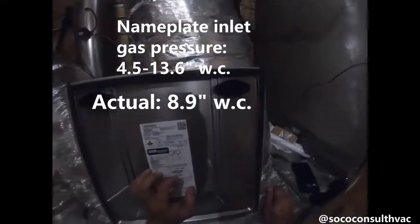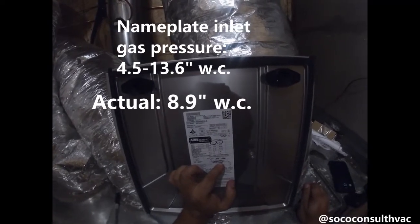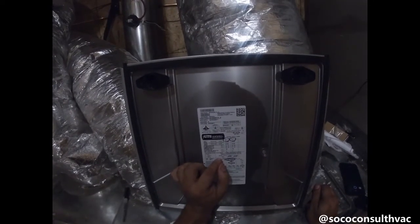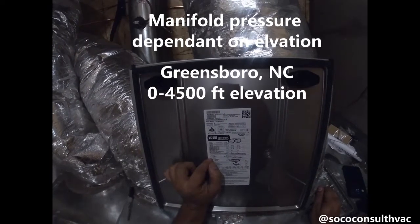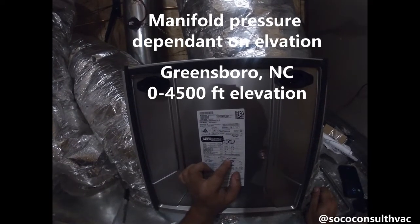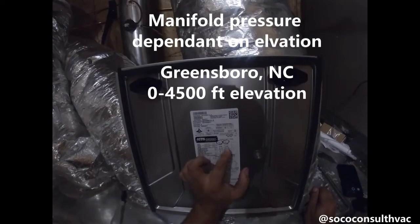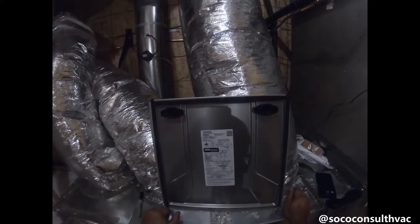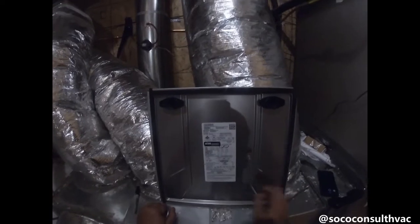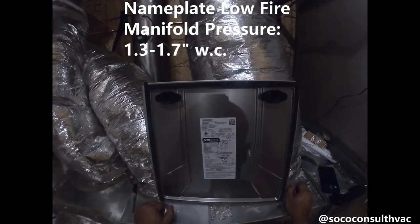Everything about these furnaces is about a range. We're not really dialing anything in anymore — there's a lot of forgiveness. The next thing we're going to look for is what our manifold pressure should be. Here in Greensboro, North Carolina, we fall in the 0 to 4,500 feet range. Our manifold pressure in high stage should be 3.2 to 3.8 inches water column, and for low stage it should be 1.3 to 1.7. So we're going to first run this furnace in low-stage heat.